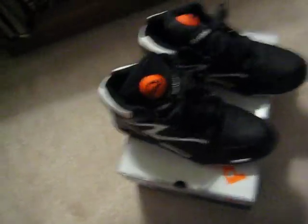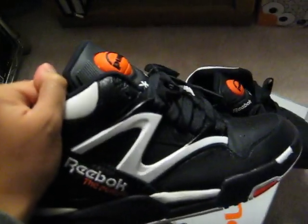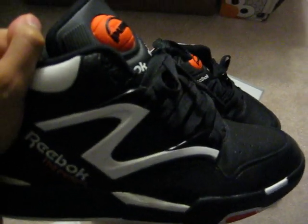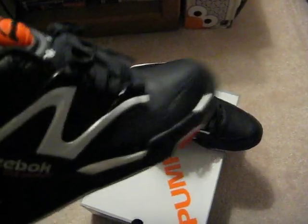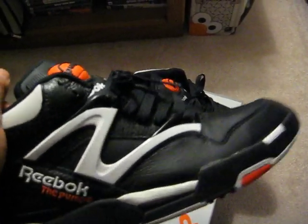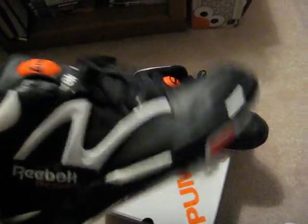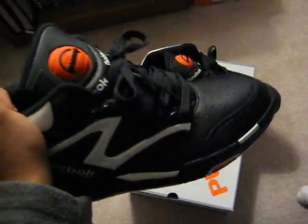It's the D. Browns right here — Reebok pumps. These joints are fresh, I've always wanted these. I remember when D. Brown won the dunk contest, I was like, yo, I had to have those. That's what made me love pumps — I just never owned these. I remember I was in 4th grade and one of my classmates had these and I was just like, oh snap, you got those? You're lucky. These joints are stupid fresh, like these joints are sick.